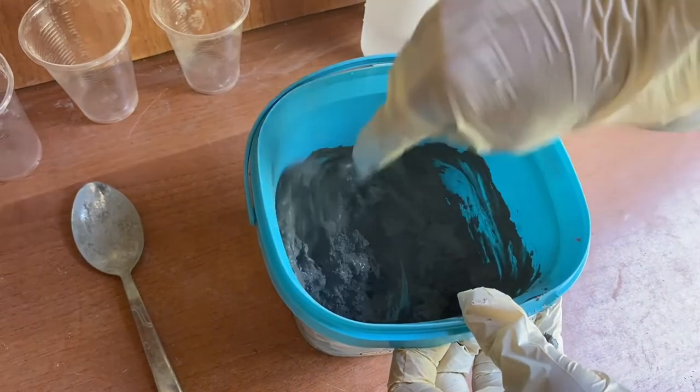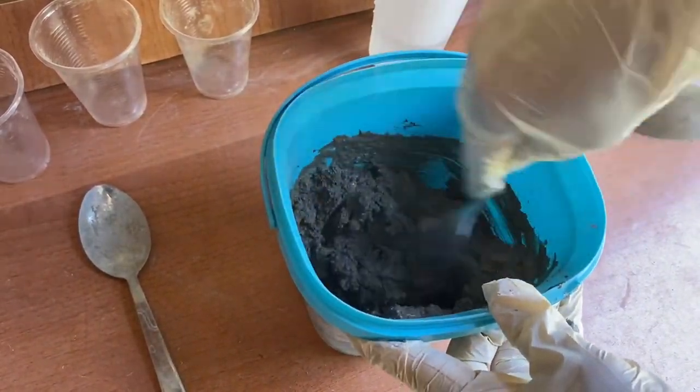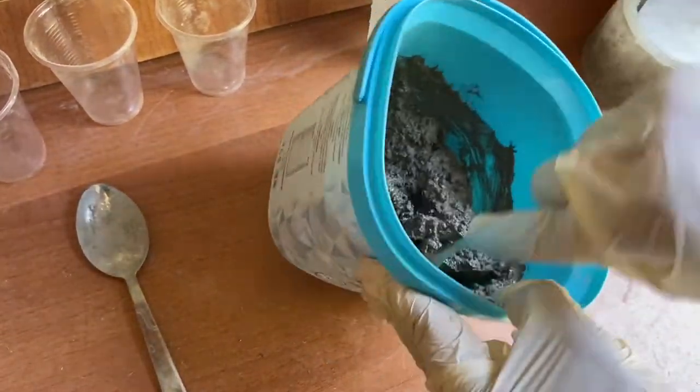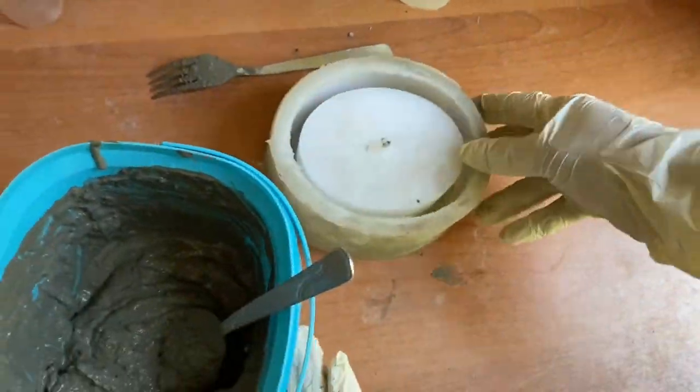Now we need a silicone mold for casting. We are using Metamold silicone molds because they have a unique and cool design, and they are soft and flexible, so we will be able to remove them easily. Also, we can use them multiple times.